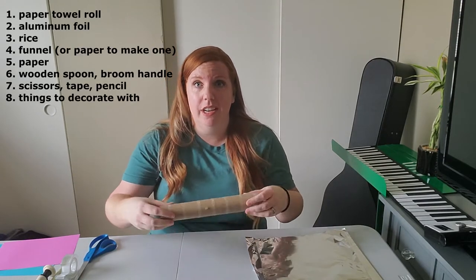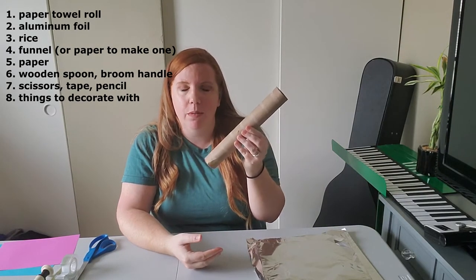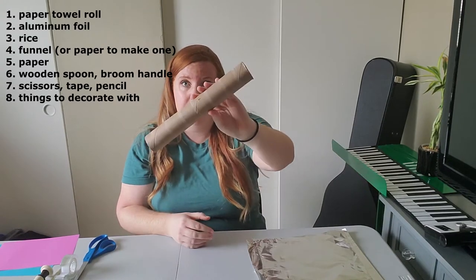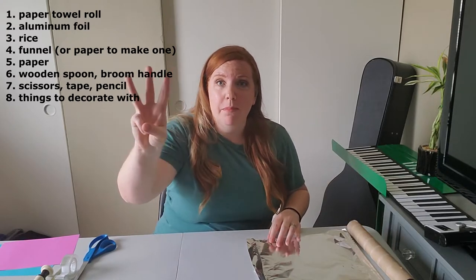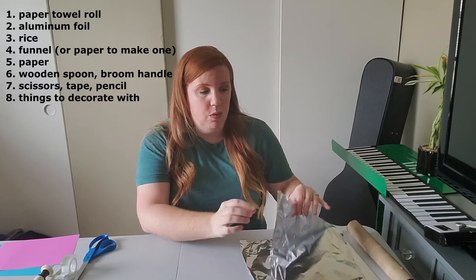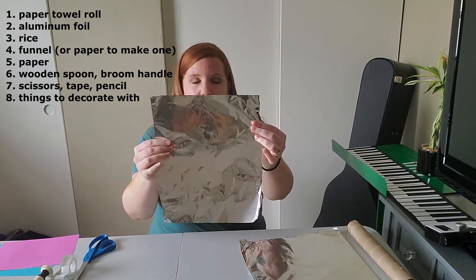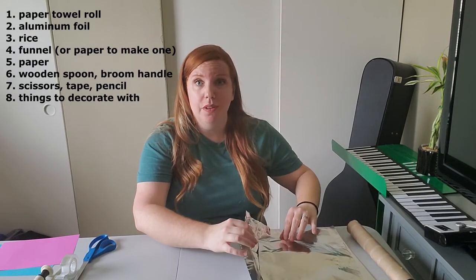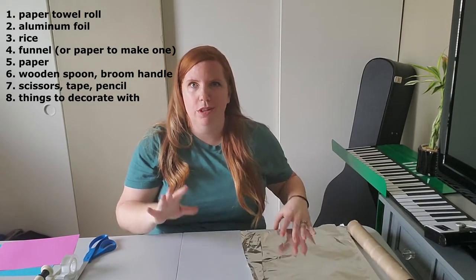For starters, you're gonna need a paper towel tube. You could also, if you wanted to make a really big one, use a wrapping paper tube. It's an empty paper towel tube. You're gonna need three pieces of foil: one that's about ten inches long, and then two of them that are longer — I think mine are about 14 inches.